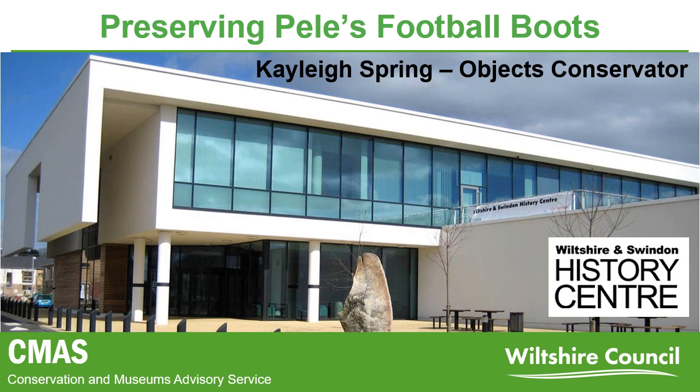Welcome. My name is Kayleigh Spring and I'm an objects conservator for the Conservation and Museums Advisory Service, which we refer to as CMASS. I'm going to be talking to you about the conservation treatment of a pair of Pelé's football boots, looking at the techniques used and how conservators approach their work.